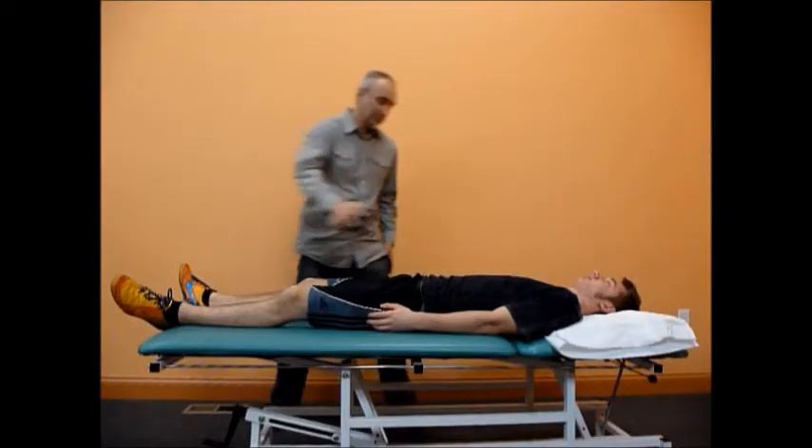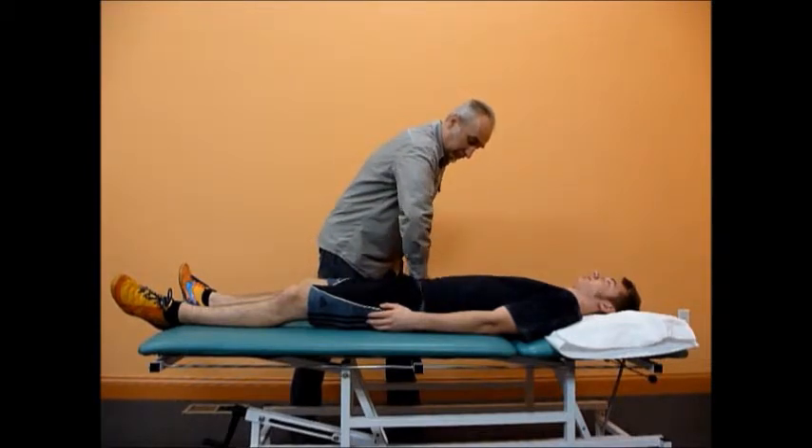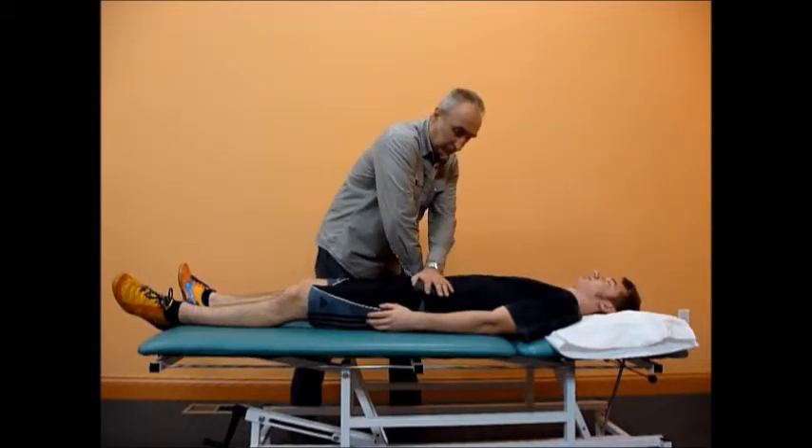Foam pads are recommended for the patient's comfort. The force should be adjusted accordingly to the patient's size.